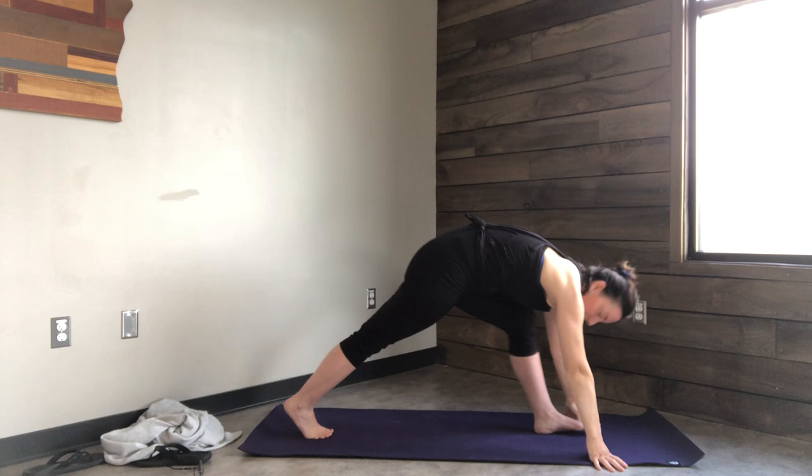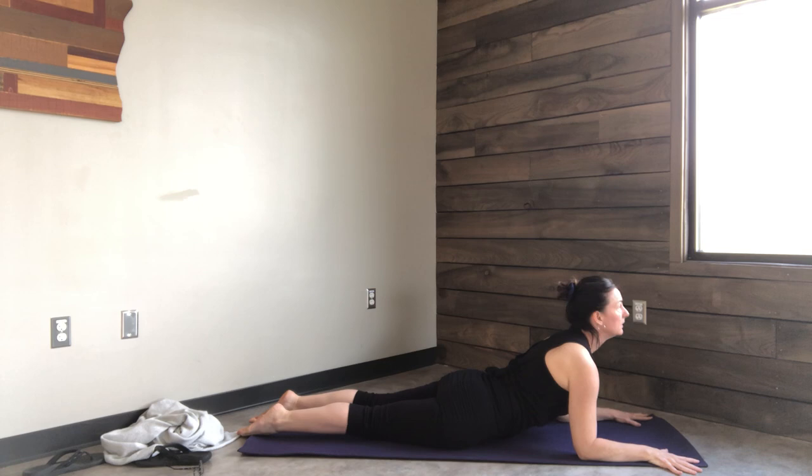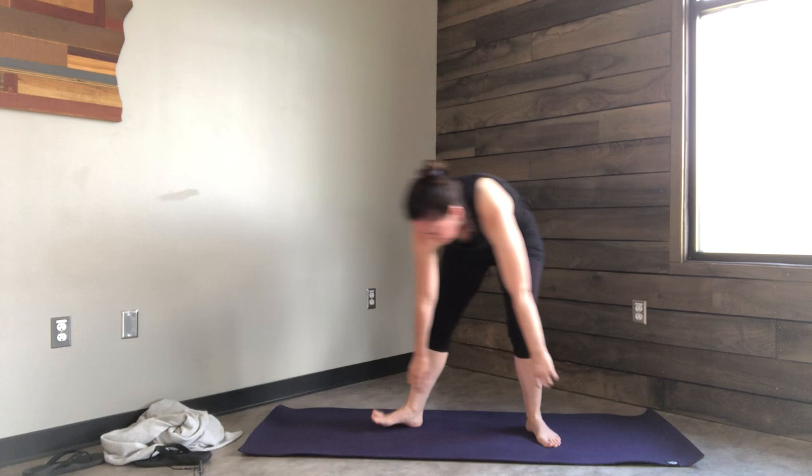From here, windmill both arms down to plank. Send your foot back, drop all the way down to your belly, come up to Sphinx, back down, push back to downward dog. Look at your hands, walk your feet forward, forward fold. Inhale halfway lift, flat back, exhale down, forward fold.